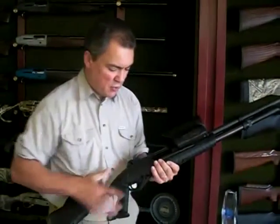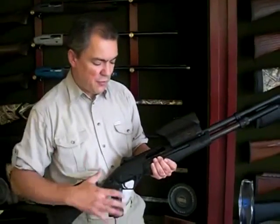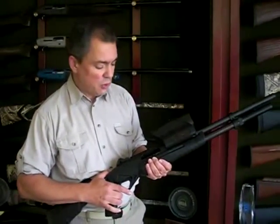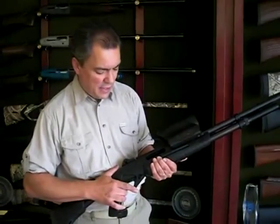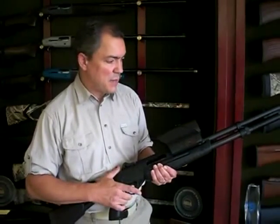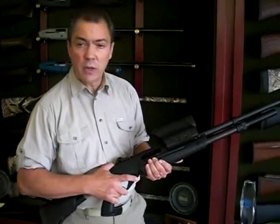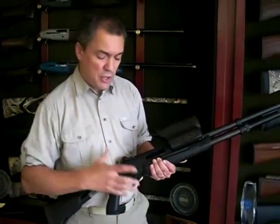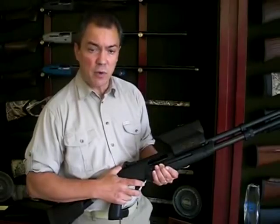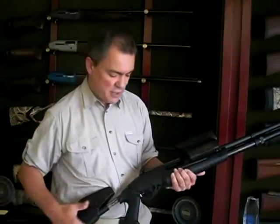Beretta started this project with the Italian Army, a project that was started with further peacekeeping forces around the world. We are now looking here in the United States for interested law enforcement or military customers that have this less-than-lethal need for this type of product, and we would be very interested in working with them to develop the product to make sure we are meeting their needs and requirements. If you have any questions, contact Beretta USA for more information.